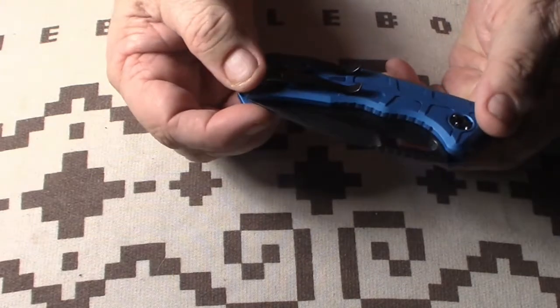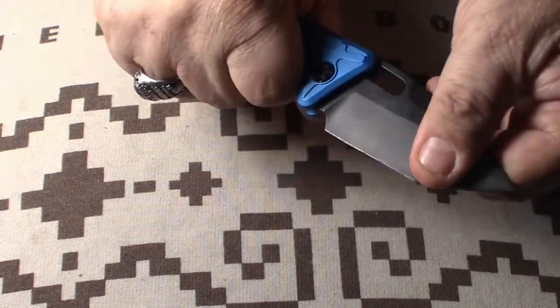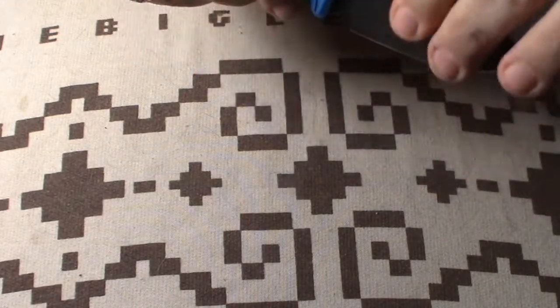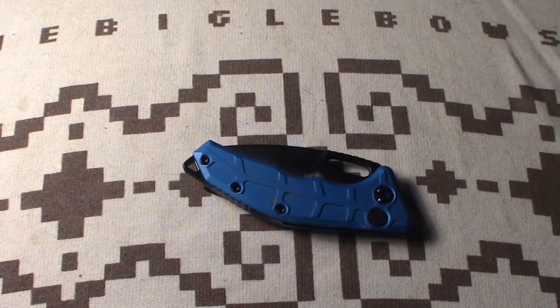But hey, if you can get one, I say go for it. Very compact, very nice, very tough — the lockup has no play in that knife whatsoever. Anthony Marfione Jr. is overseeing his company and I think he's done a very, very good job.